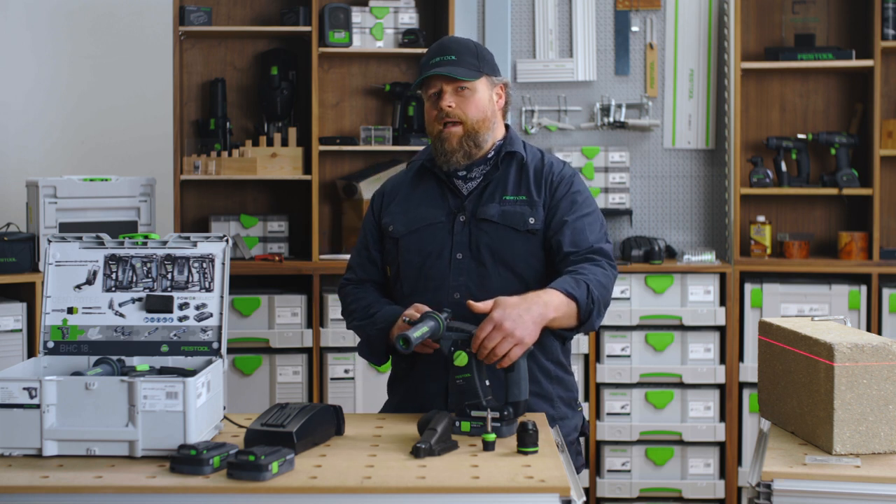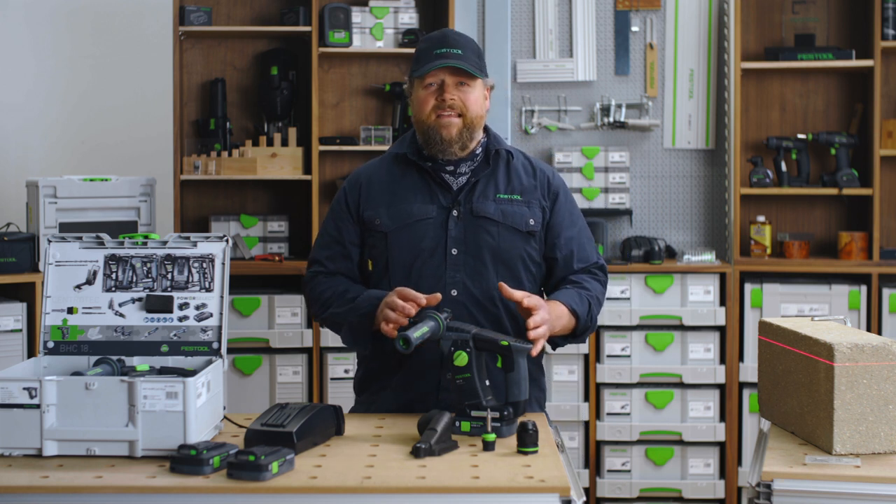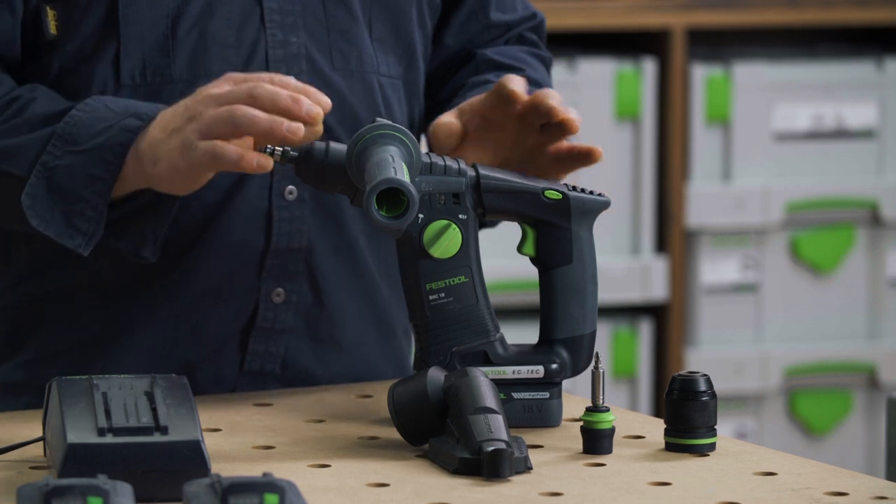By turning off the hammer action to rotary, you can now drill into tiles. The BHC is an all-in-one solution to many applications.